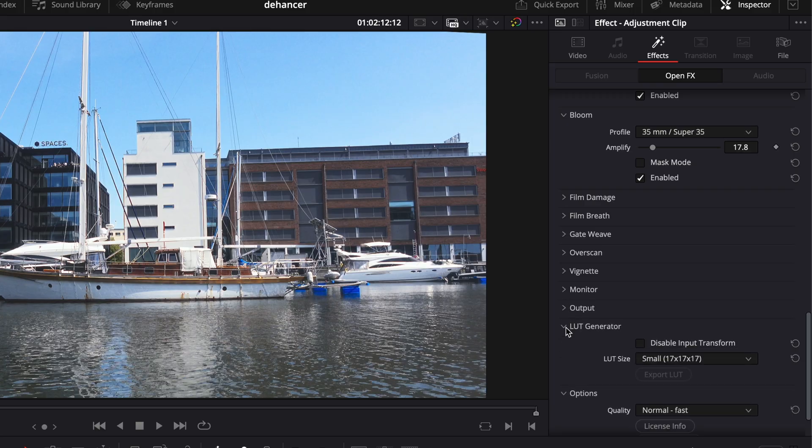I first thought the LUT generator could give me a LUT for everything that I could use to apply to my future projects, but it's not that simple. A LUT cannot store everything that Dehancer does, and the purpose of this function is to create a LUT that can be loaded to your camera or monitor to get a reference. Anyway, that is my take on the settings. Let's check what this does to the different cheap cameras in different scenarios.